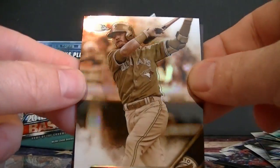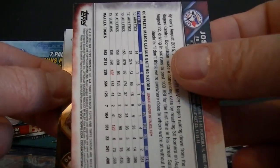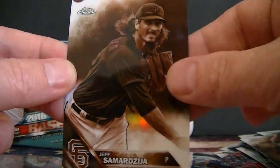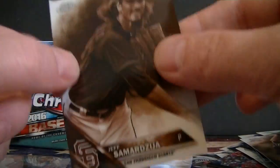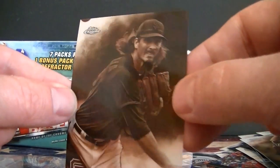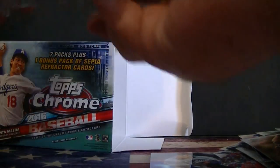Let's do the sepia pack first — it came out of the blaster box. Nice Josh Donaldson, Sonny Gray. Of course these are not numbered. Garrett Richards and Jeff Samarza — not bad looking. They stand out a little bit more this year; maybe it's the design, but they look pretty nice this year, the sepia refractors.